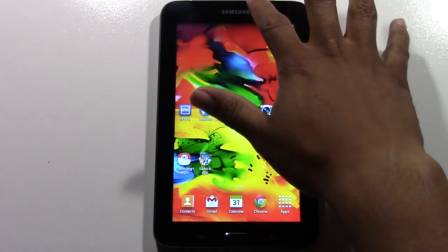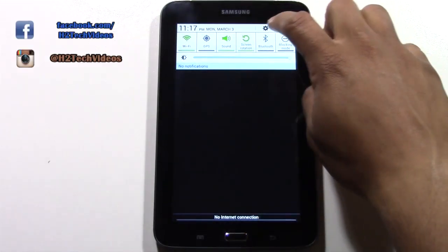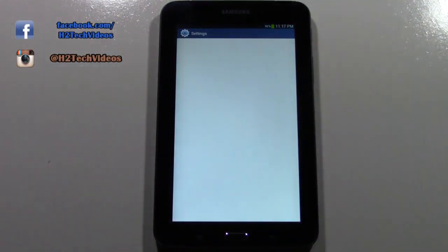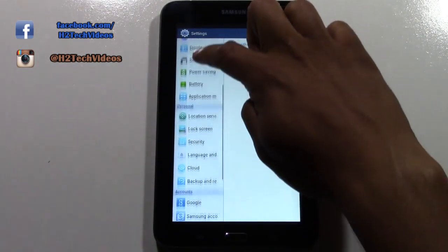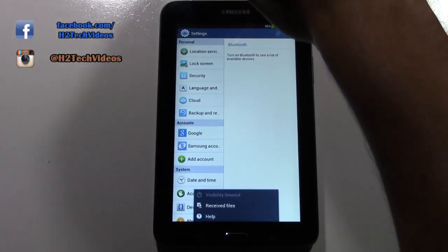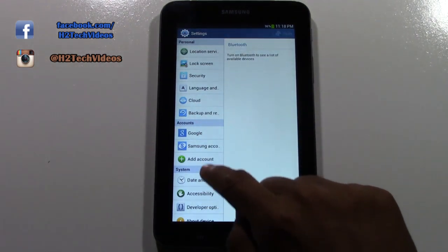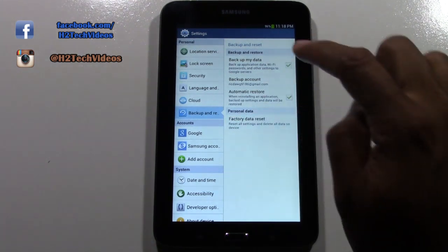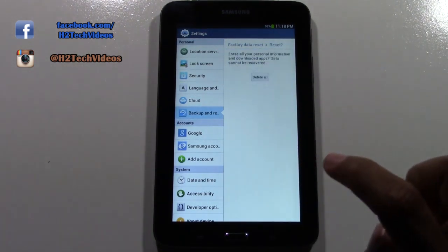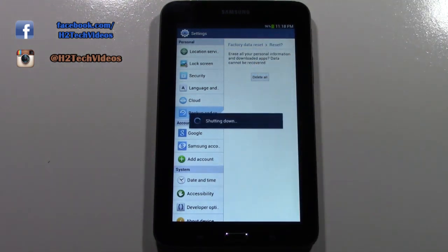What we're going to do here is we're going to swipe down from the top, go to our settings, and from there we're going to swipe down. We're going to go to backup and reset — which is short for backup and reset.